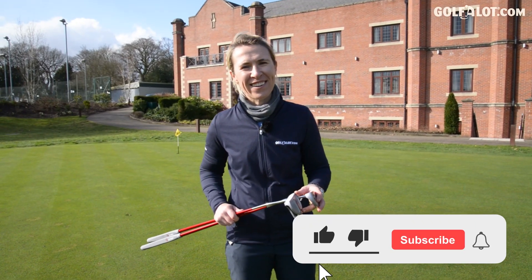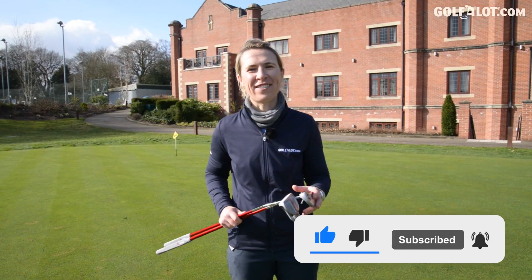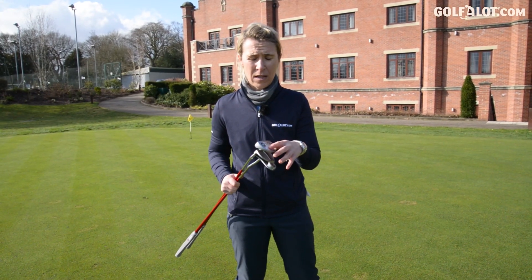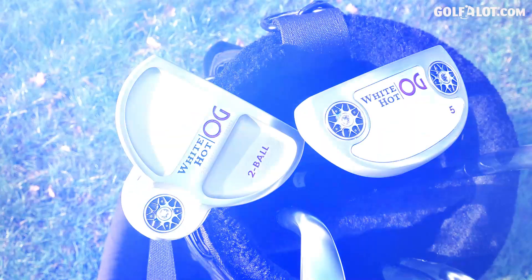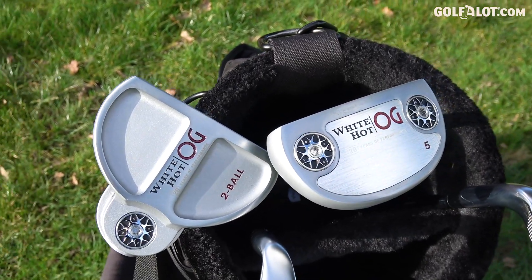Just quickly, can you comment and subscribe to our videos please, so you don't miss out on any of our content. So the White Hot — we've got six models. Here I've got the number five and the two ball. It's all about the face insert, this White Hot face insert.